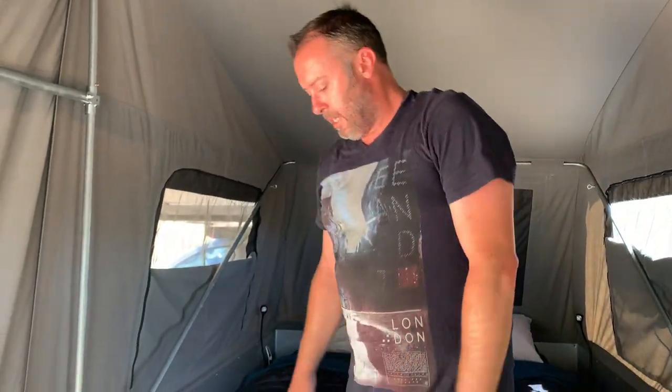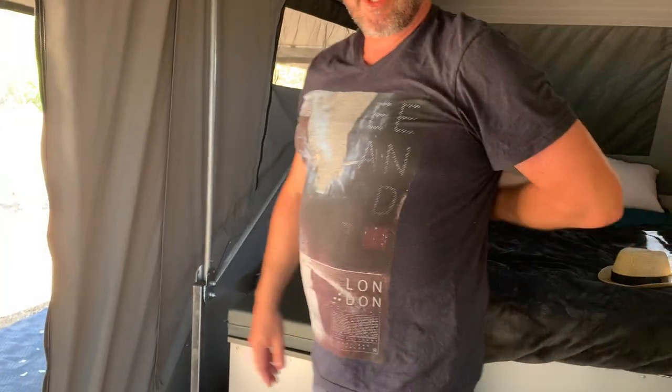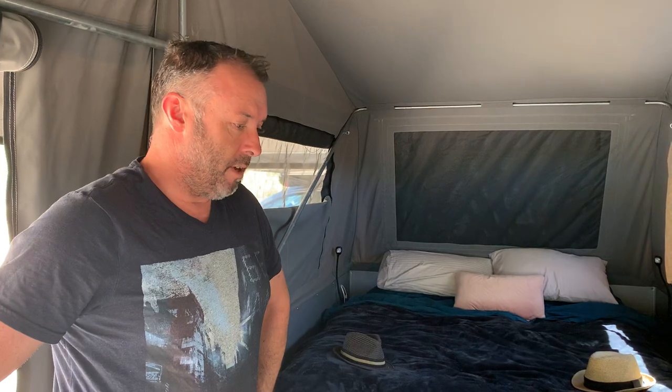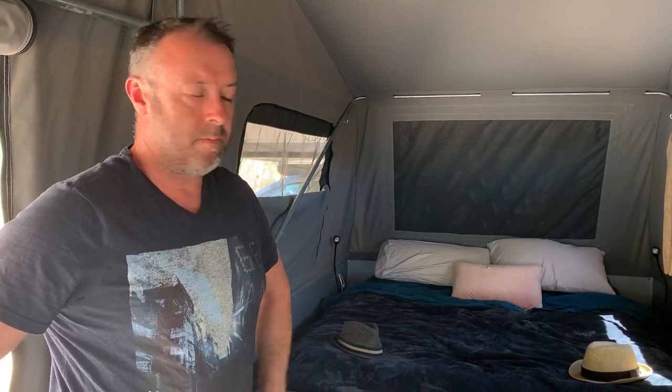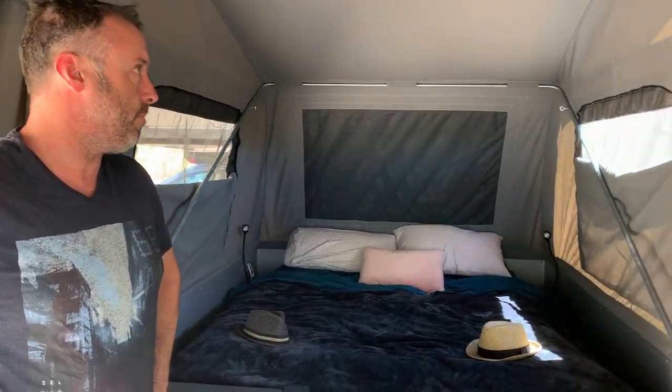So that's the inside of the tent. It's perfectly seasoned — we've just come back from the Daintree Rainforest. We were there before in Cobalt and it rained every night with no issues, no leakage. It was great. Comfy bed, plenty of ventilation, big windows. We love it.